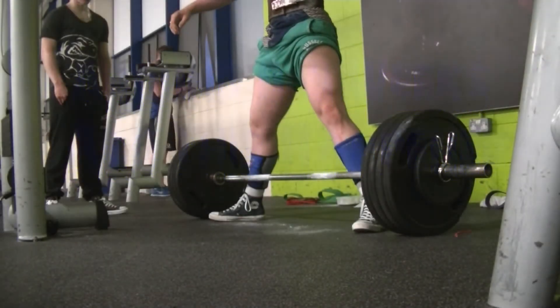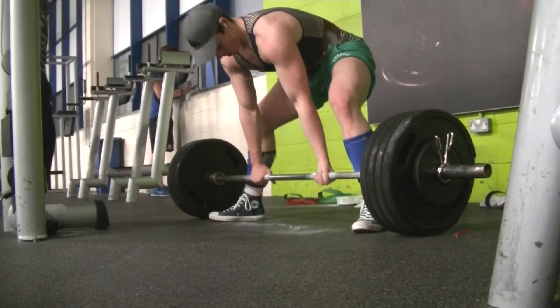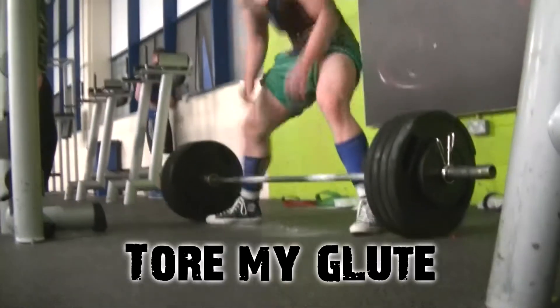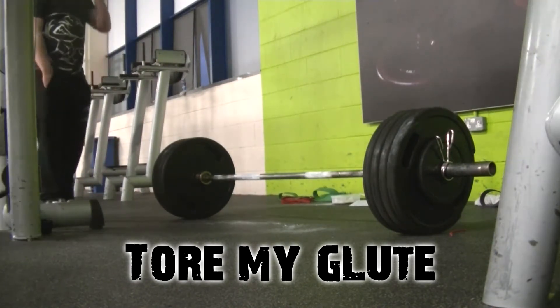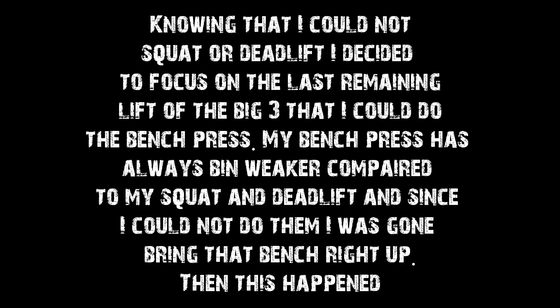Around eight to nine weeks ago, this happened. Knowing that I could not squat or deadlift, I decided to focus on the last remaining lift of the big three that I could do — the bench press. My bench press has always been weaker compared to my squat and deadlift, and since I could not do them, I was going to bring that bench right up. Then this happened.